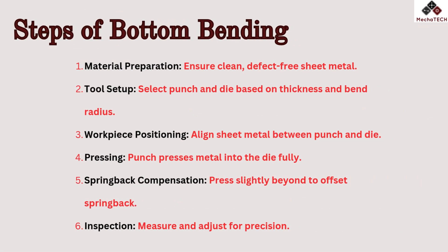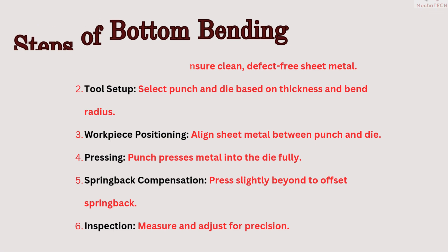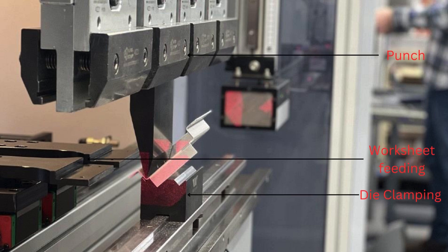Steps of bottom bending: Material preparation — use clean, defect-free sheet metal. Tool setup — select punch and die based on thickness and bend radius. Workpiece positioning — align sheet metal between punch and die. Pressing — punch presses metal into the die fully. Spring back compensation — press slightly beyond to offset spring back. Inspection — measure and adjust for precision.